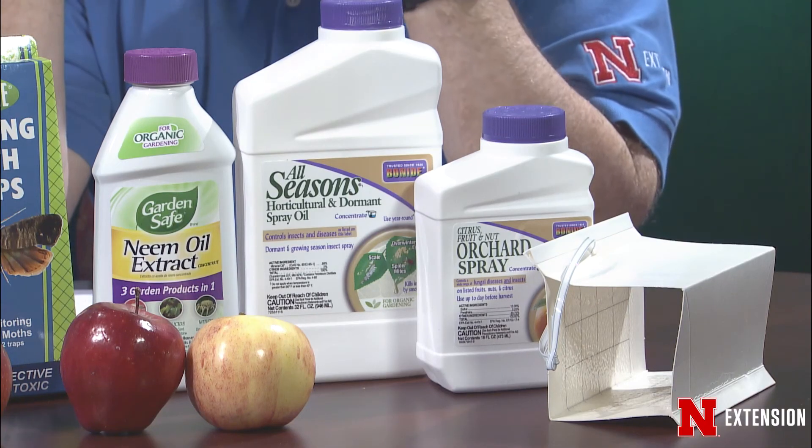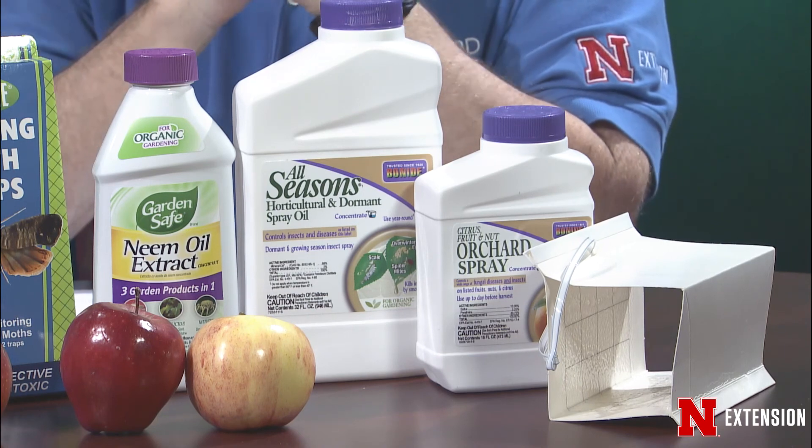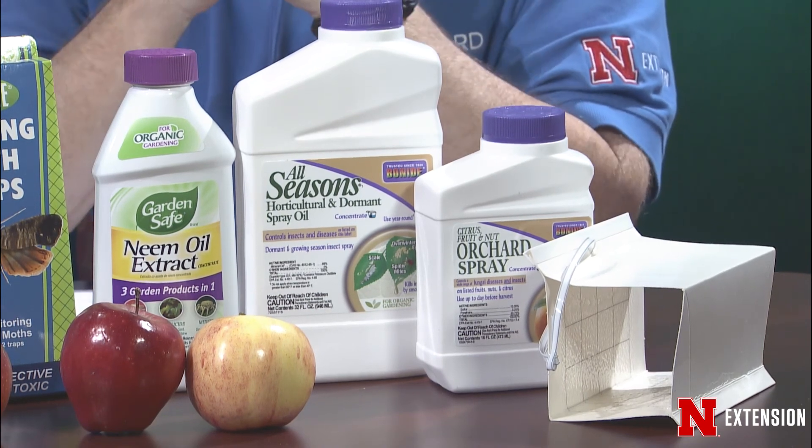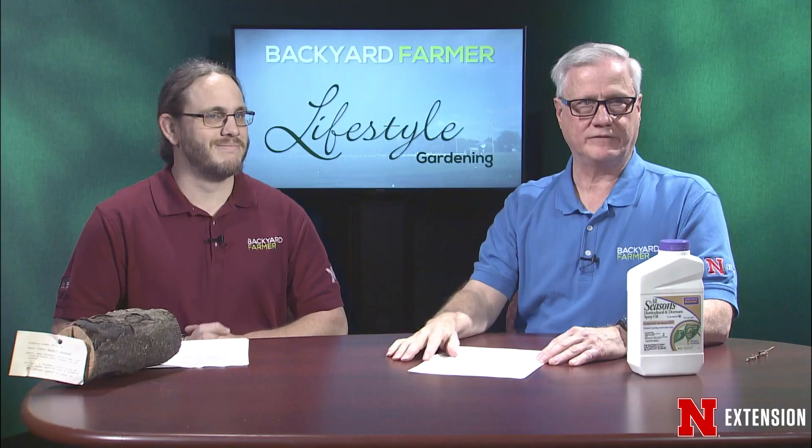There are so many products available — various dormant oil sprays and fungicides that are developed to be sprayed really any time of year. One thing: if you are going to be applying any chemistry, you want to make sure to really follow the labels. The label is the law, and what it says on there you need to go by. Thorough coverage too.